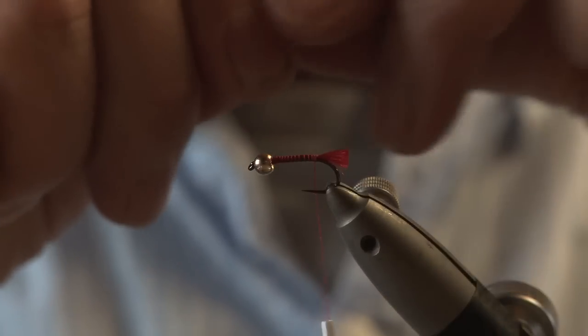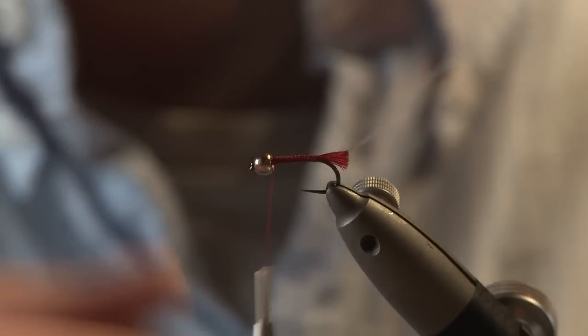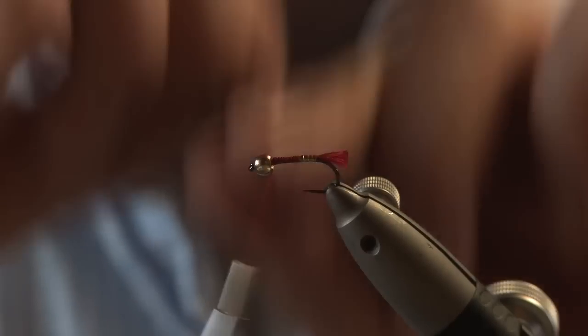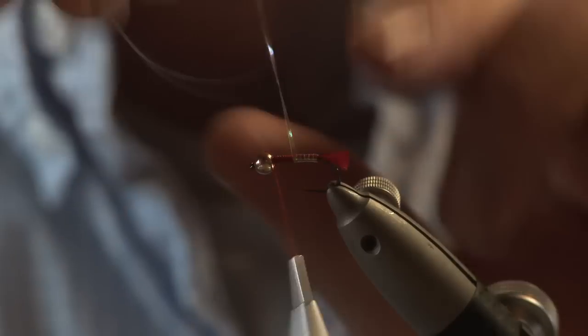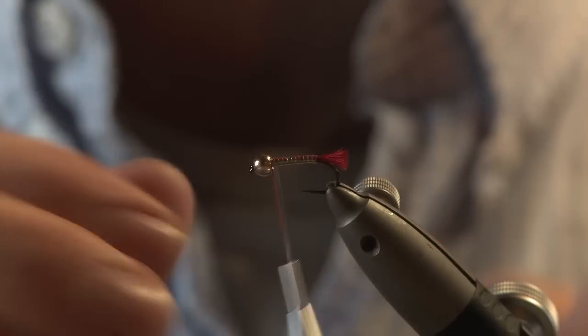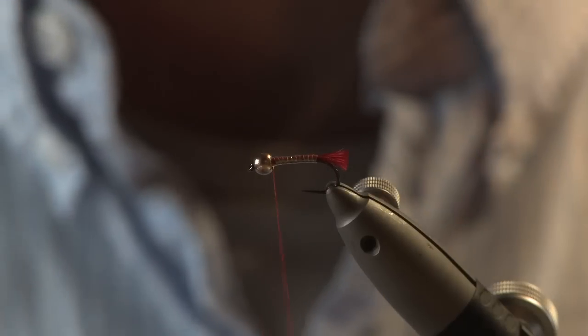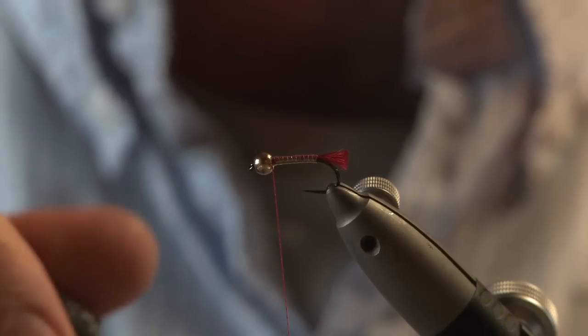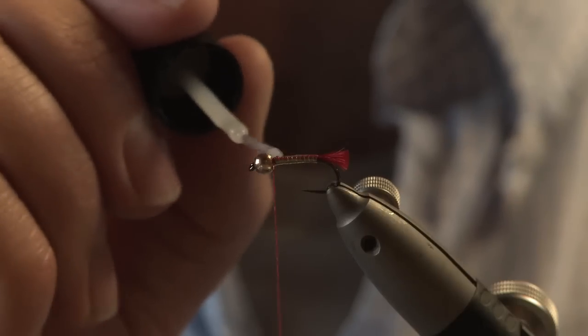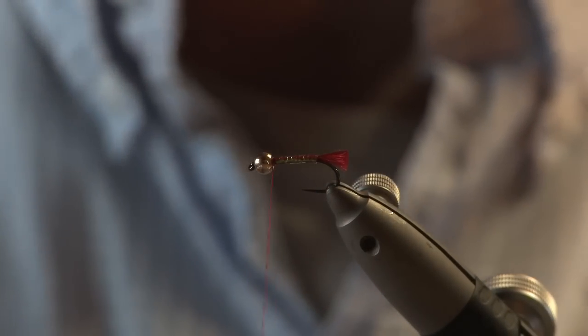Then you want your pearl material — catch that in. Bring your thread up to the head and then wrap your pearl body on, all the way up. As you can see, it gives a really nice iridescent look to the body. Then bring a little bit of super glue just over the body — it just makes it a bit more robust. Let that dry for a second.